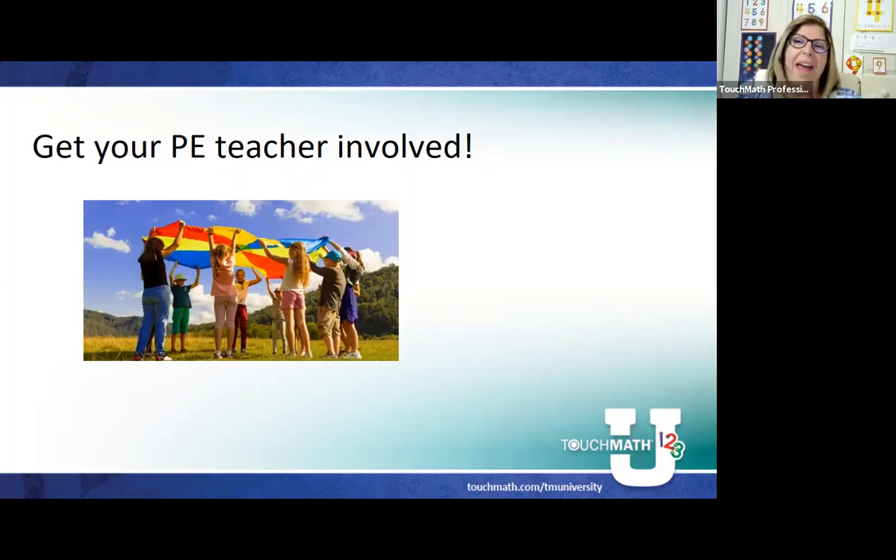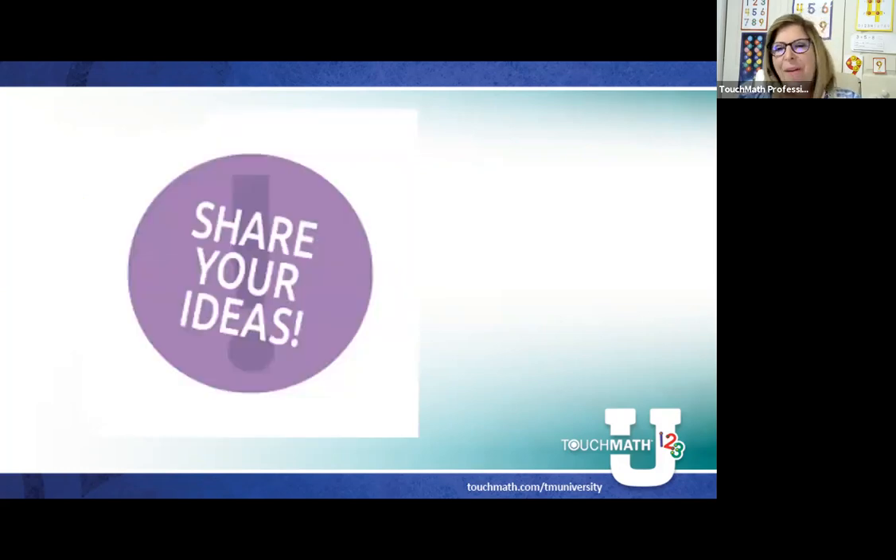I thank you for being with us today, and I'm looking forward to sharing some conversation with my guests and hearing what their ideas might be.